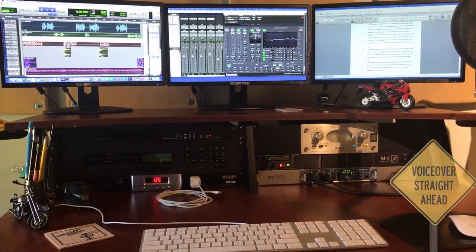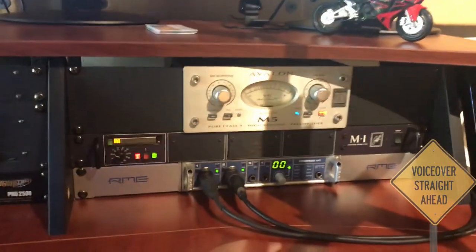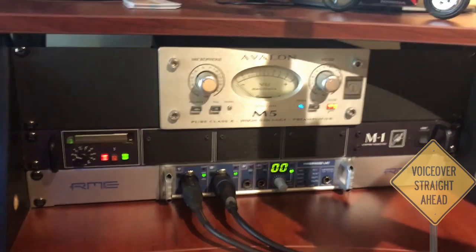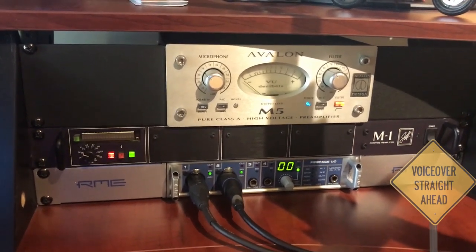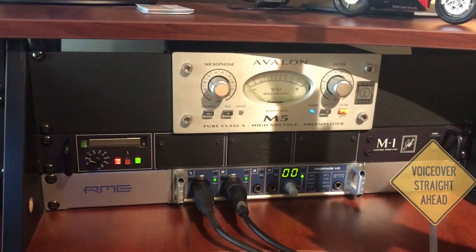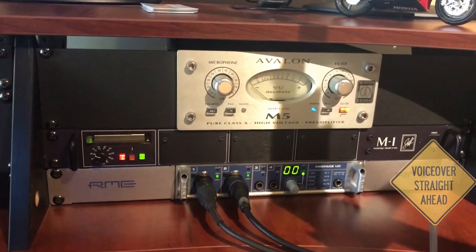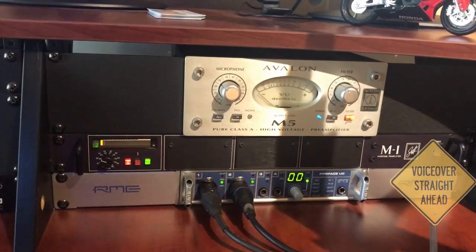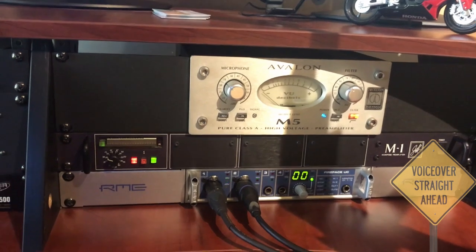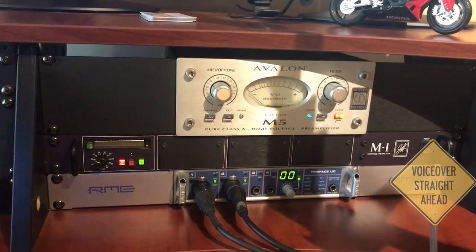Moving out into the control room, first of all, there's the preamps. We have an Avalon M5 — that's attached to the Baby Bottle — then a John Hardy M1, that one goes with the 416, and both of them run directly into the audio interface, which is an RME Fireface UC. That's as complicated as the signal chain gets here. From microphone to preamp, straight into the interface — all compression and EQ and whatnot is always done in post. We keep it as clean as we can.